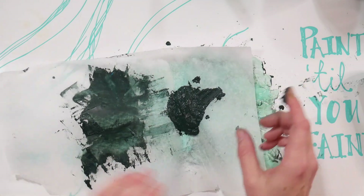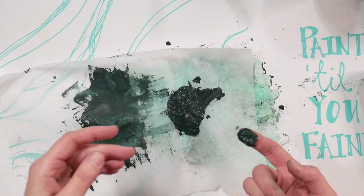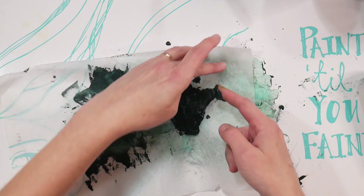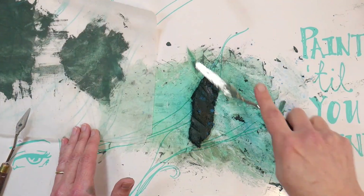We'll let this dry out a bit and then come back and I'll show you how to roll this up. It's pretty easy — it's just like rolling up some Play-Doh.